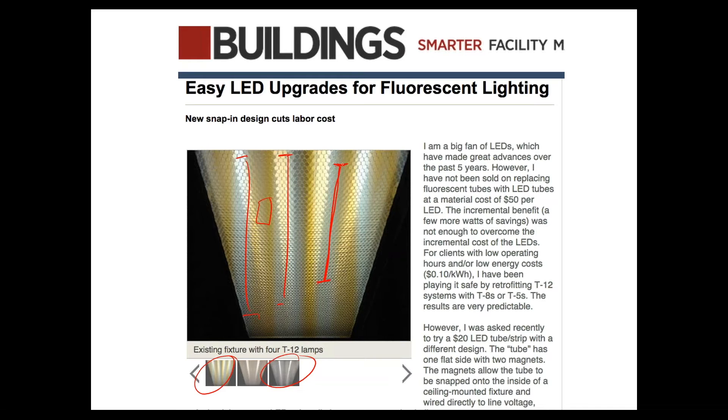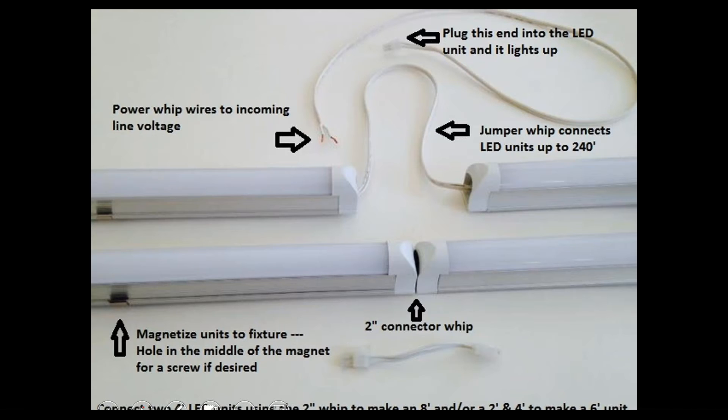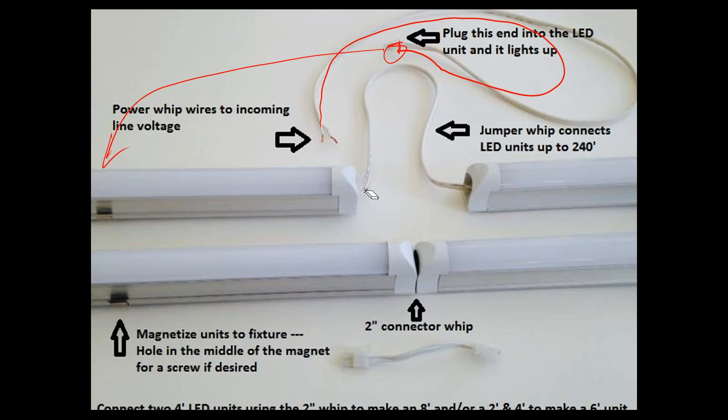Altogether, you can save about 100 watts per fixture in a typical office environment, which yields a pretty good payback. Here's a close-up of the diagram: the incoming power connects to one end with a little connector, and on the other end you have the jumper whip going to the next LED tube. You have two tubes in one fixture, or you could have four in one fixture, which we'll talk about in the high bay section.